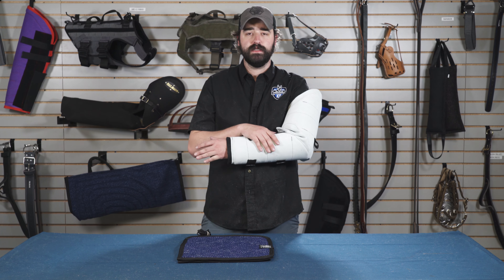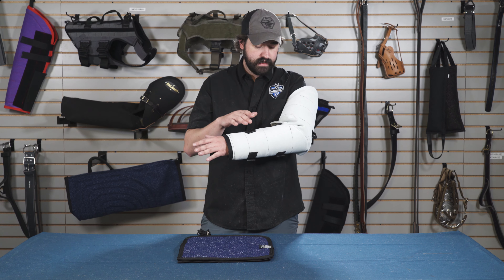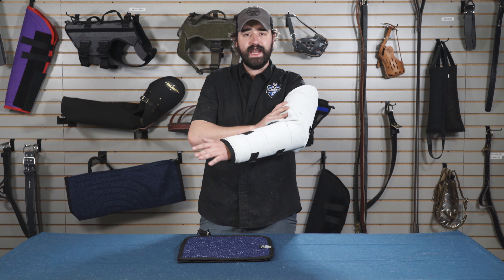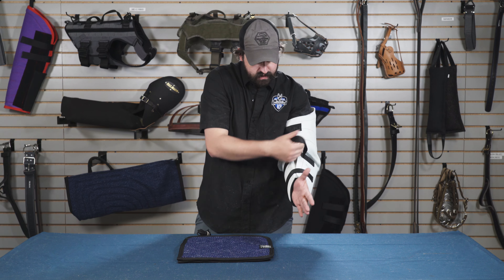Hey guys, this is Matt Wilson with Rayon Manufacturing. We're here today to talk about our leather hidden sleeve, the 61-5000. The 61-5000 is an apron leather sleeve — it's very form-fitting, has a 90-degree bend in the elbow, and is secured with Velcro.